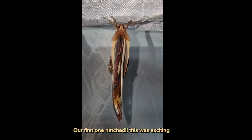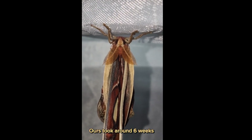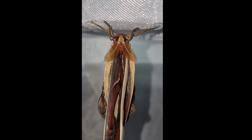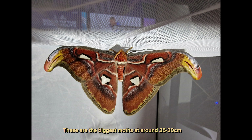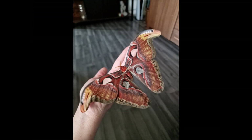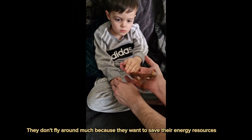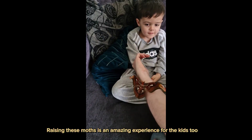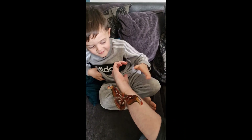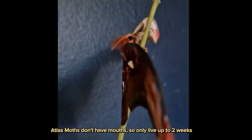Our first one hatched — this was exciting. Ours took around 6 weeks. We bought a huge net for them. These are the biggest moths. They don't fly around much because they want to save their energy resources. Raising these moths is an amazing experience for the kids too. Atlas moths don't have mouths, so they only live up to 2 weeks.